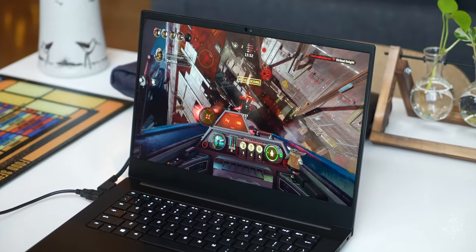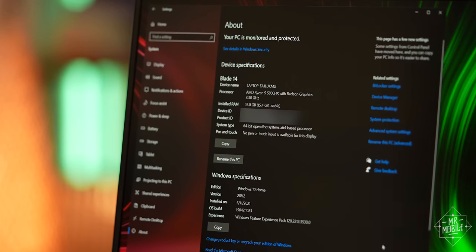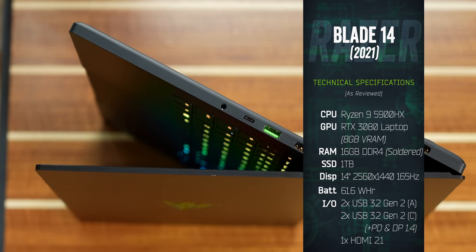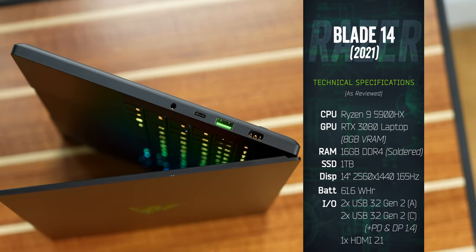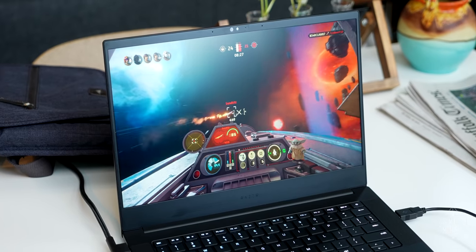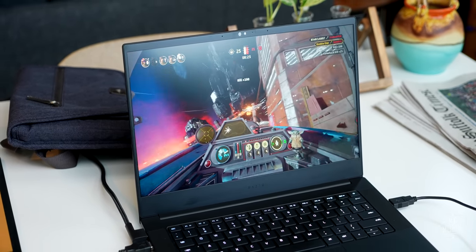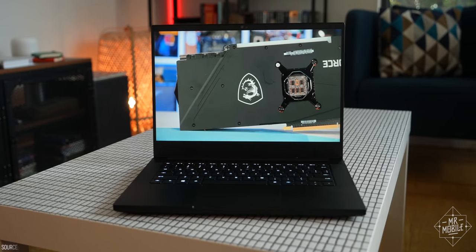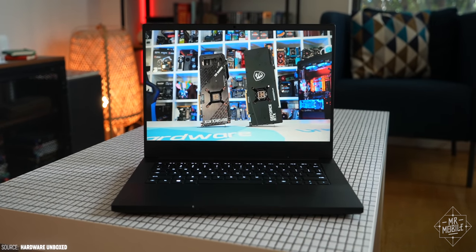It's also impressive to see that portability paired with this much power. This is the first Razer Blade with an AMD processor, backed up by an RTX 3080 laptop GPU on the review unit. As seasoned gamers will know, that doesn't mean this machine packs as much power as desktop-class 3080 GPUs — I'll link to an excellent video from Hardware Unboxed explaining the differences in the description.